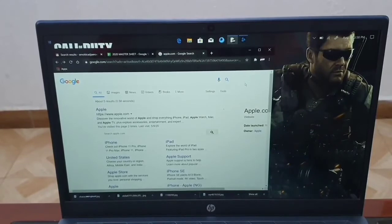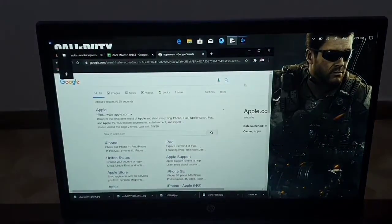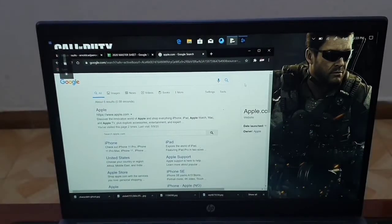Hey guys, today we are looking at the HP Pavilion 15. This device came out in 2019 and I have been using it for 3 months now, and this is my review on it.